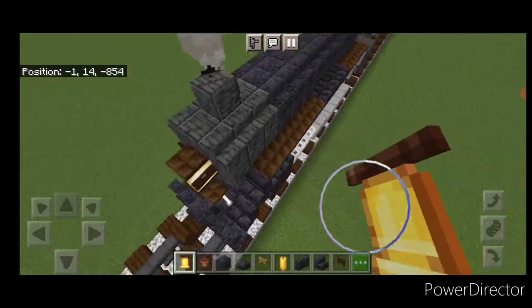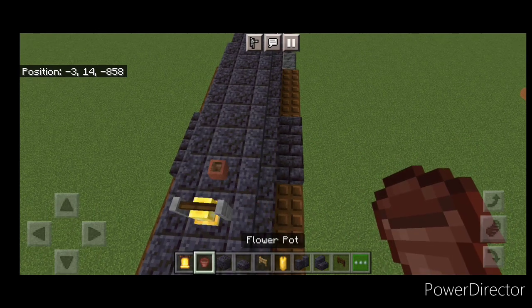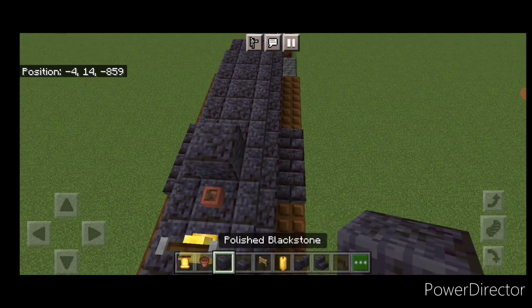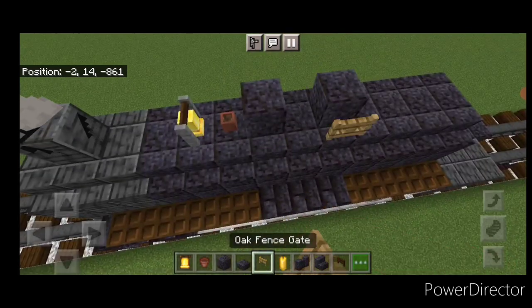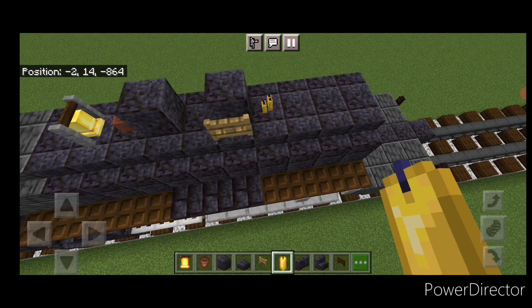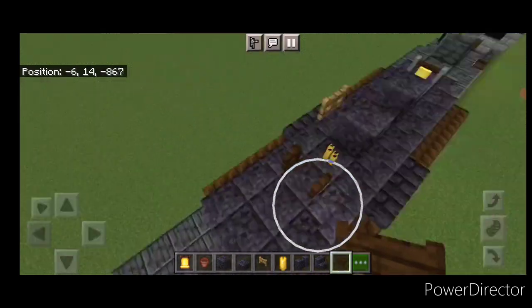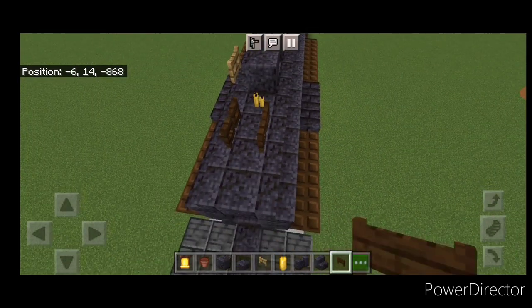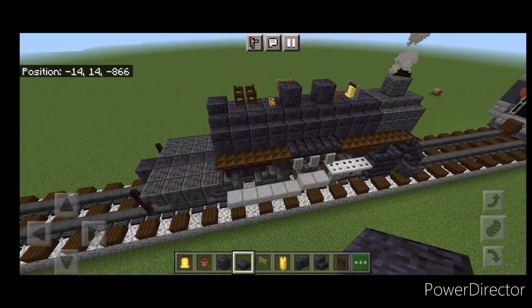Now come on the top middle. On the second polished blackstone block, a bell. Behind it a flower pot. Then a polished blackstone block, skip one and another polished blackstone. On this side of the back one, an oak fence gate. Behind that four yellow candles. Behind that we're going to open back to back dark oak fence gates. And behind that a polished blackstone slab. And that's all the top detailing.